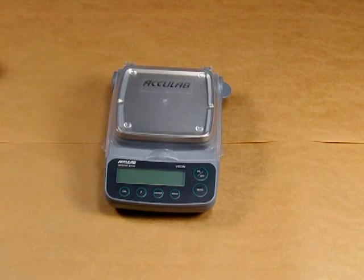Welcome to Precision Weighing Balances. Today we would like to introduce the Acculab VIC-612. This scale has a weighing capacity of 610 grams and displays in 0.01 gram resolution.